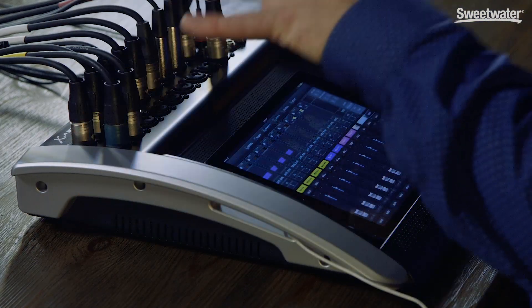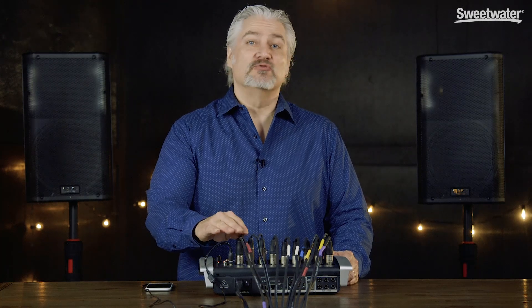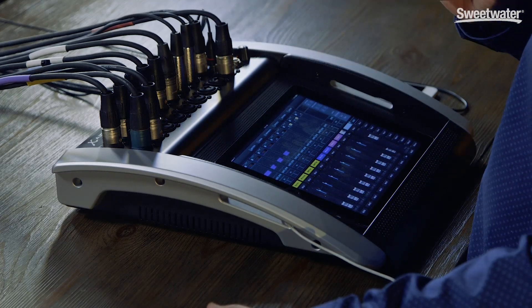They offer different features, but the way they operate is very similar. We're routing the stereo output from the digital mixer into a pair of QSC K12 powered speakers. As I mentioned, the configuration I'm showing you here is very similar to what I run with the band I play in.